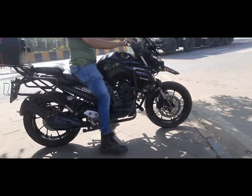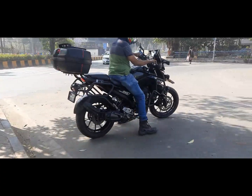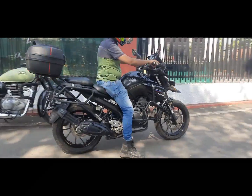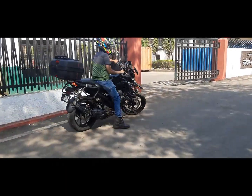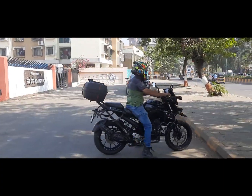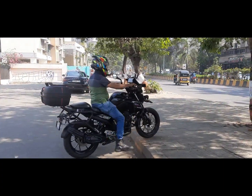I didn't even need to stop. I will be upgrading the rear suspension also very soon, so stay tuned. I have plans for which one to put.